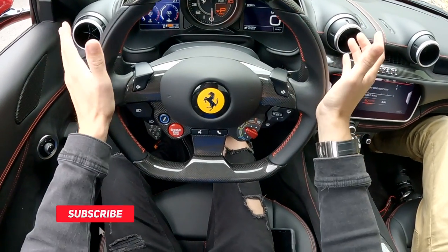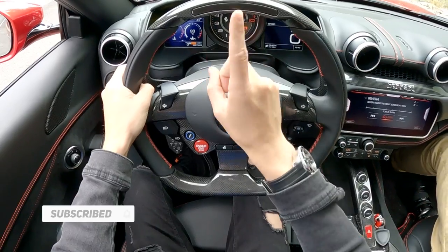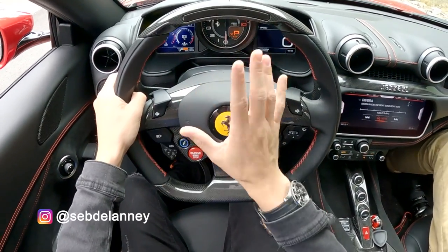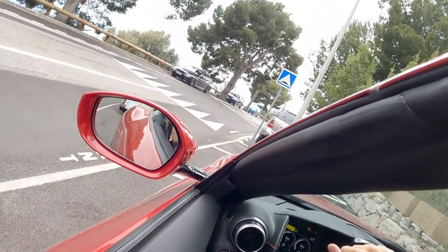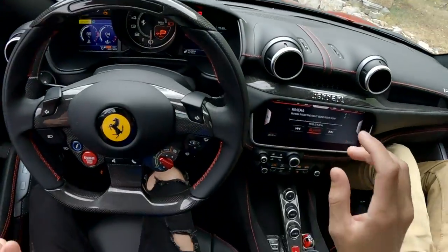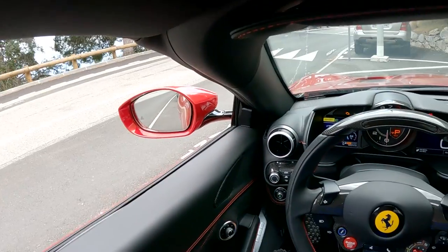What's up guys, welcome back to a new video. You've joined me in the driver's seat of a Ferrari Portofino M, which is an updated, slightly more powerful version of the Portofino. I'll walk around the outside and do all that, but while it's not raining — I think it's just stopped — what we're going to do is actually take the roof off. Will it be quick?